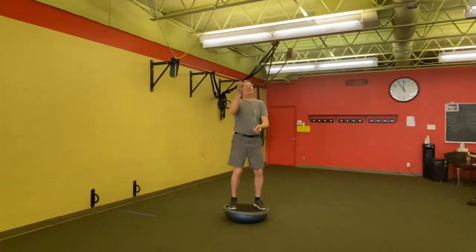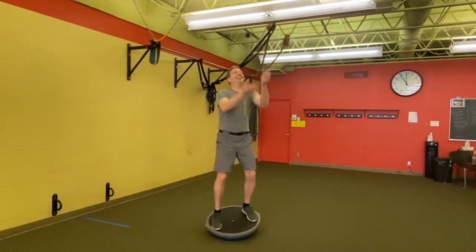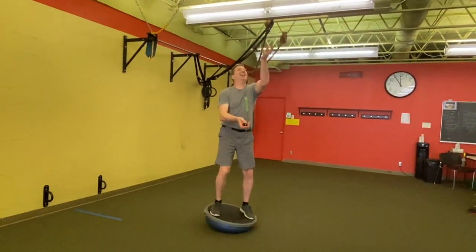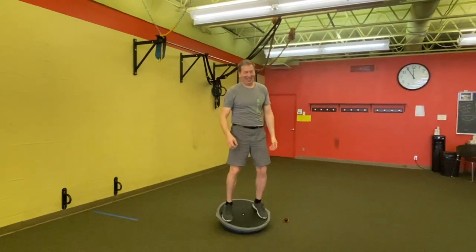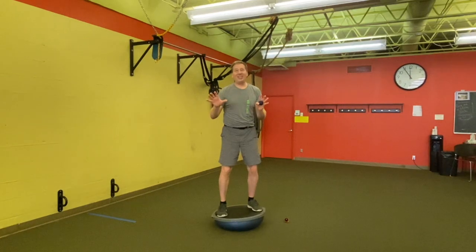What in the world are you doing? Jackie, I thought we would teach this today. You are juggling on a BOSU. No one can do that. Wow! Apparently me either. Tell you what, let's teach balance 101 today.